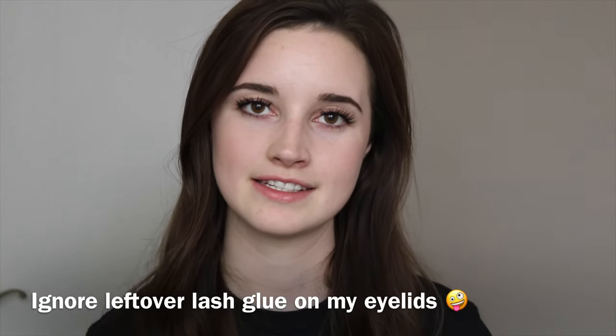Hi guys, welcome back to my channel. In today's video I'm going to be talking about how I do my own lash extensions from home. I don't spend a lot of money on them and it doesn't take me a lot of time, and it's been really great. I've been doing it for a month and I love it.